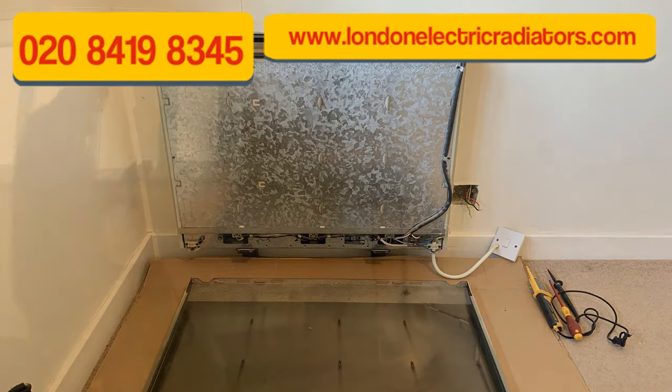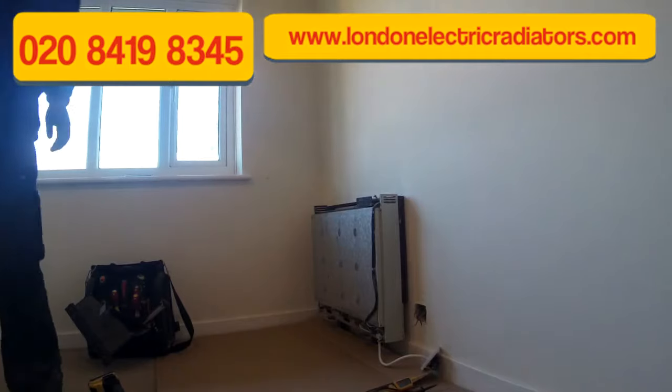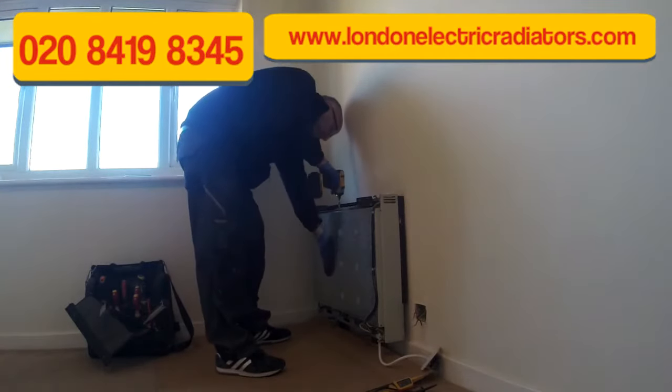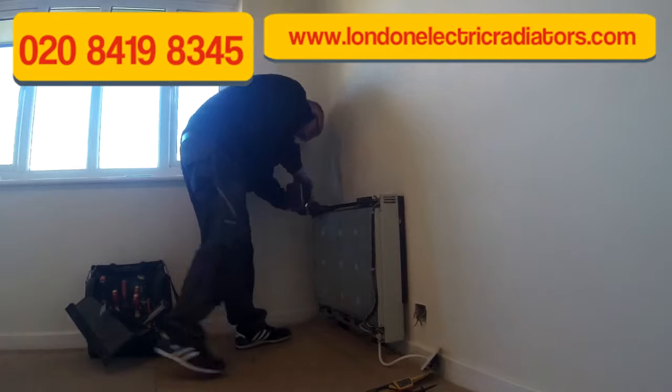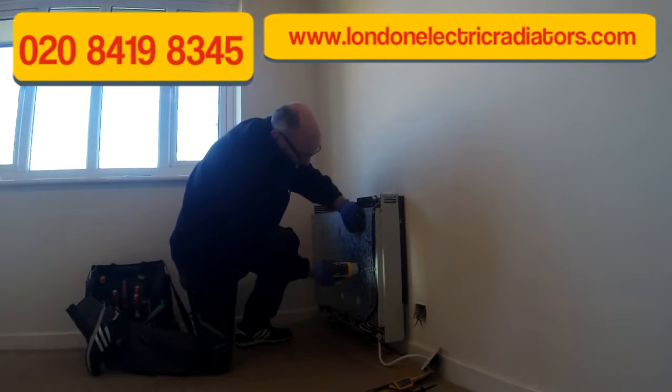Before you remove the heater you need to make sure it's been turned off for at least 24 hours. This one's been off for 48 hours and there's still a slight residual heat in it, but it's still cool enough to take the bricks out and remove.